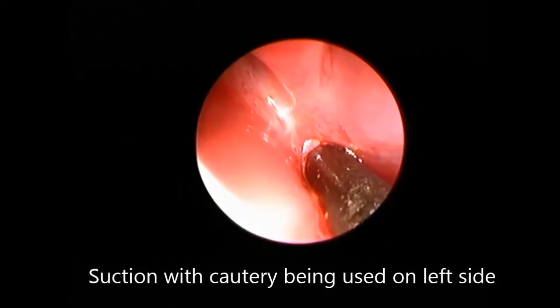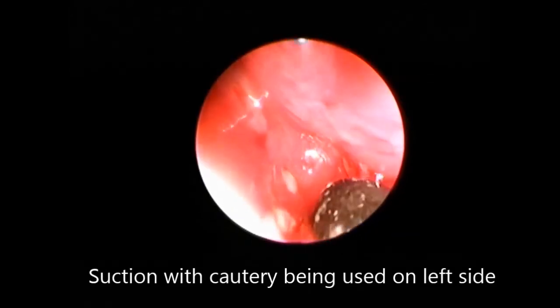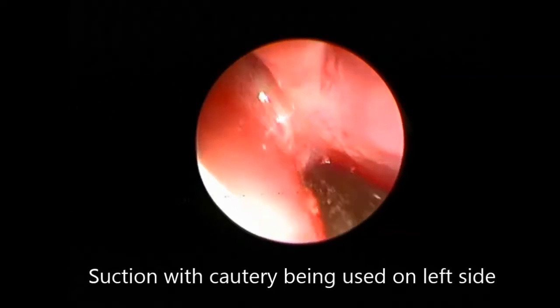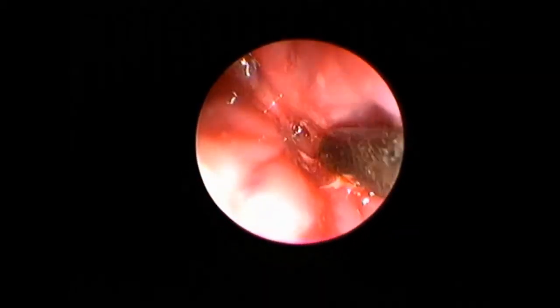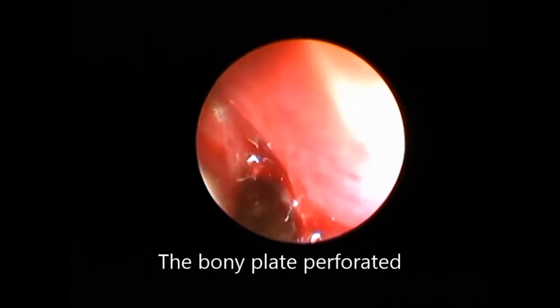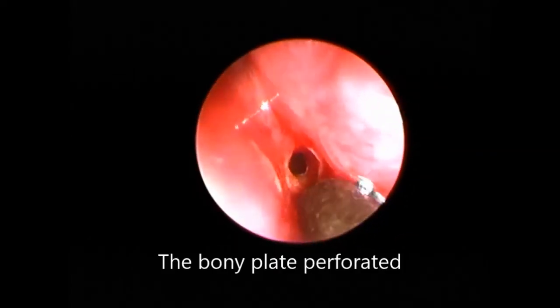First, with the help of unipolar cautery, suction cautery was done and the mucosa was denuded. Then the bone was punctured with steady pressure from the suction. The entry into the nasopharynx was achieved — you can see the air bubble coming.